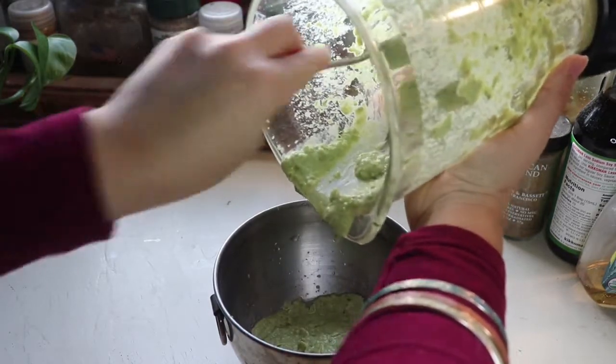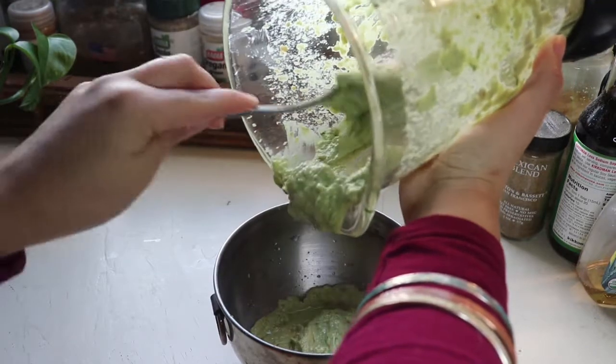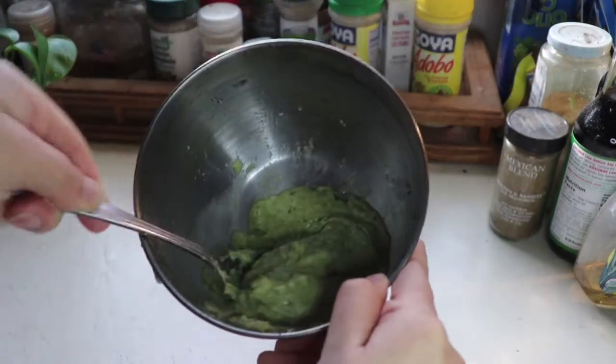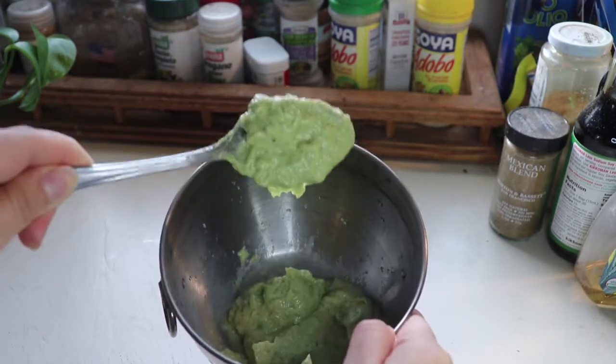This is your pesto sauce. It should have a creamy texture — it actually looks like a pesto sauce. It's pretty good, guys, and I can't wait till you try it.